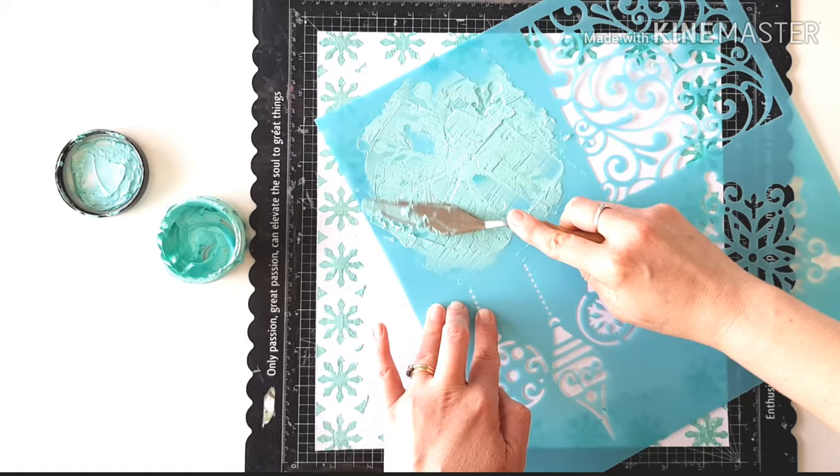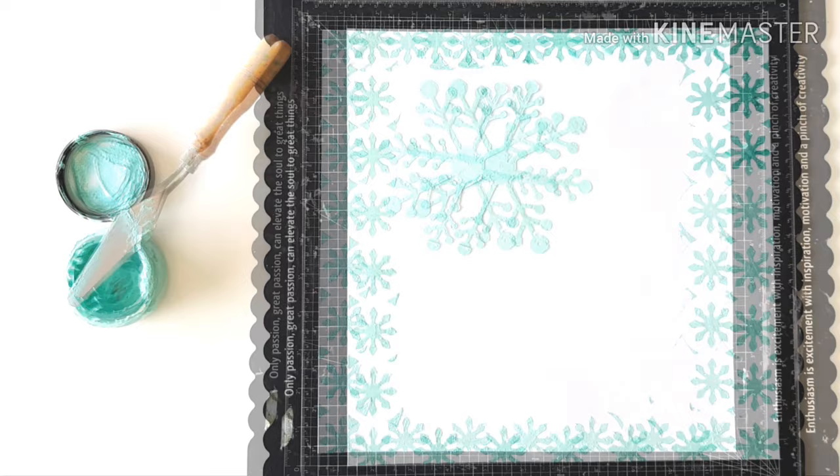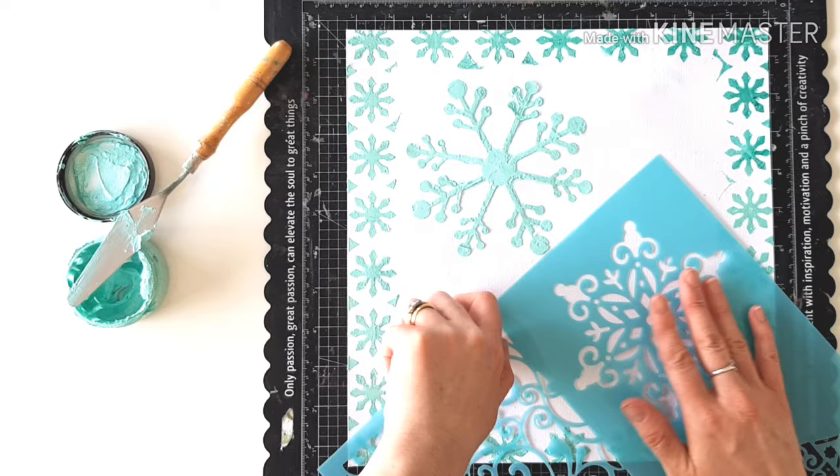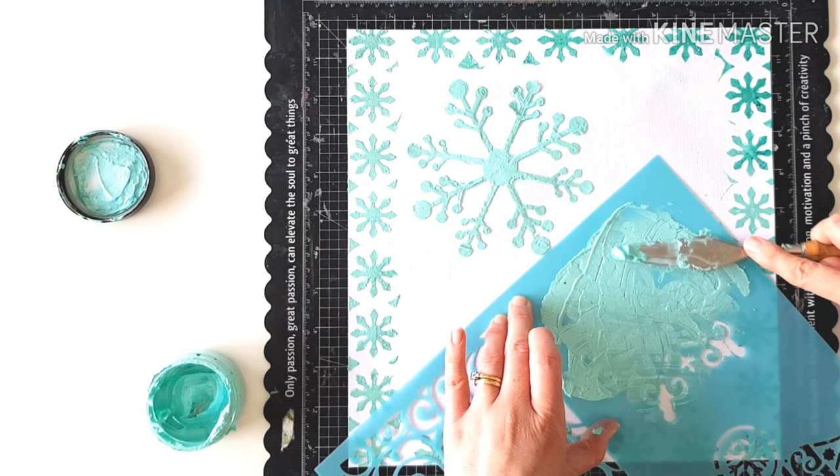I love to do gorgeous wintry theme pages at Christmastime. Look at that snowflake — you can already see the dimension. It has this crystalline look to it and it's shimmery and it's beautiful. Over here and another one — you can see it spreads like butter. It's really gorgeous.